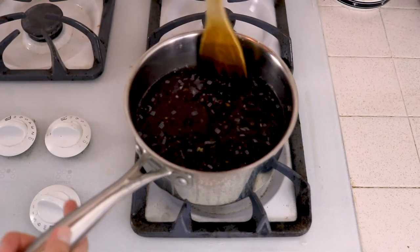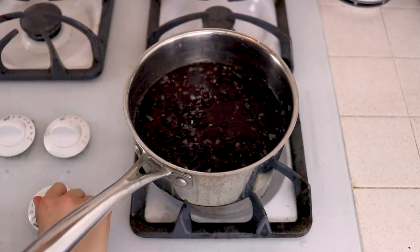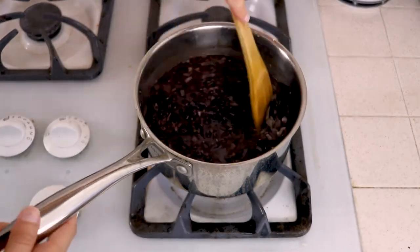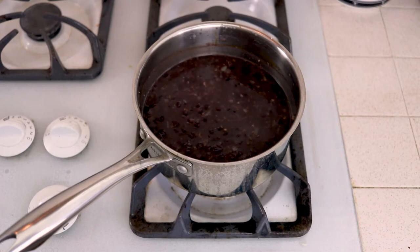After I've stirred it all together and gotten all that flavor off the bottom, I'm going to turn it up to a high heat and get it up to a boil. Now that it's up to a boil, I'm just going to reduce it to a simmer, stir it one more time, and leave it with the lid off to cook for 25 minutes. And then the last thing to do is mash them.